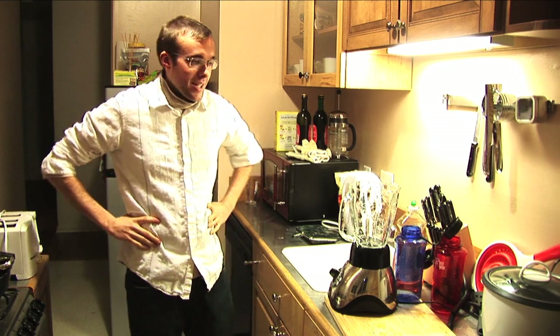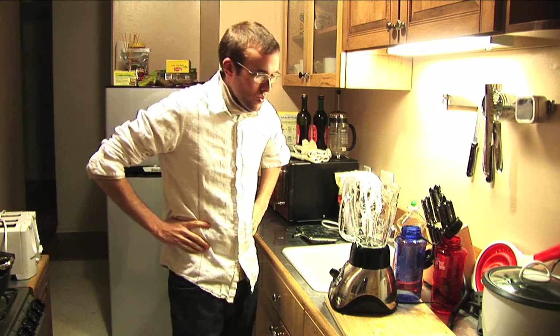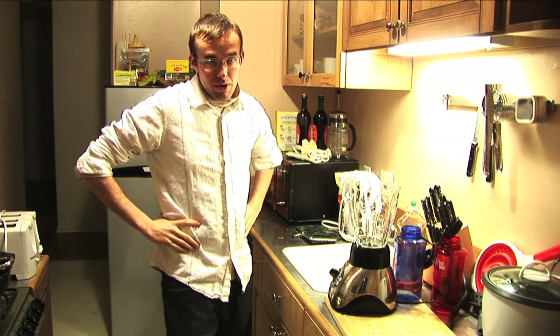Hi there, I'm Robert and I'm going to teach you how to make a spinach super shake.